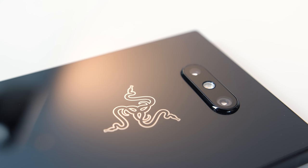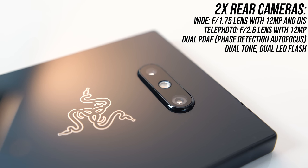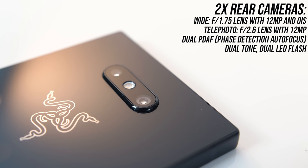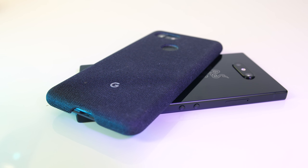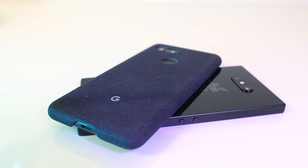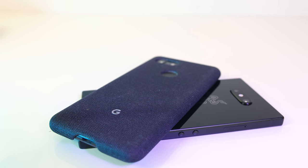Two cameras are found on the back just above the Razer logo. There's a wide 12 megapixel camera with an f/1.75 aperture and image stabilization, and a telephoto that's also 12 megapixel with f/2.6 aperture. It's got phase detection autofocus, however I found it a little difficult to find focus. I've taken some photos with the Razer Phone 2 along with my Pixel 3 XL to compare — we expect the Pixel 3 XL to produce better images as it's currently one of the best phone cameras available, at around the same price.